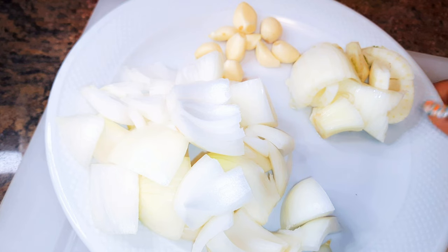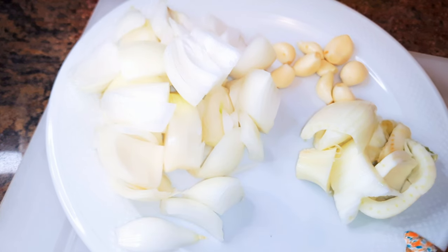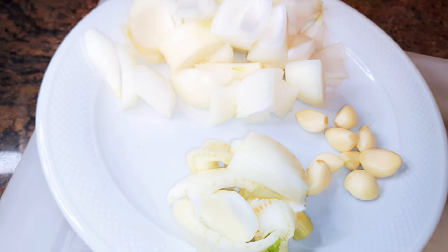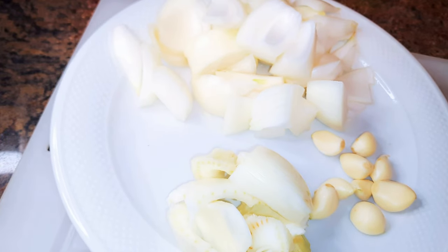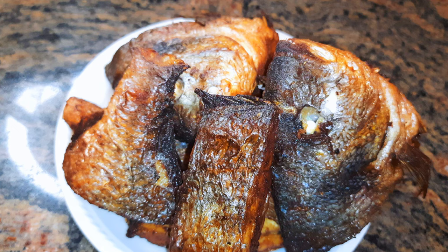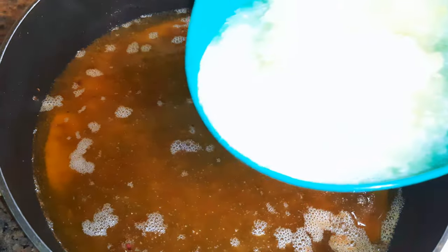I've got some garlic, some onions, and some fennel. I'll put them together in the blender and blend everything up. I've also got my fried fish over here — if you don't know how I fried this delicious fish, I have the link in the description box, you can check it out.